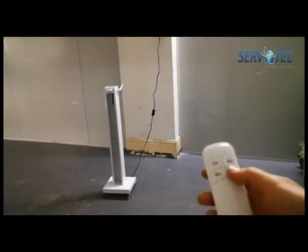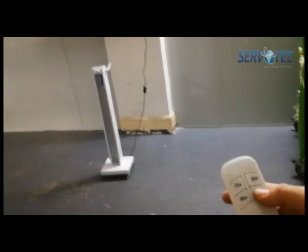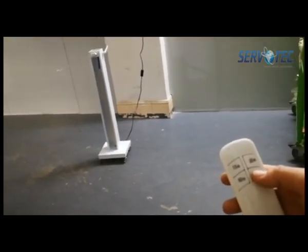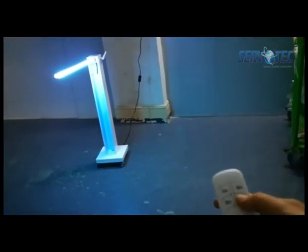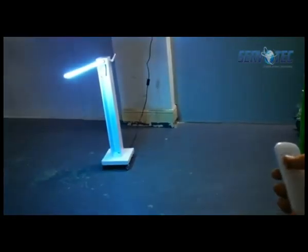That's how this whole Surf Control UV disinfection lamp works. As you might be observing on the screen, the moment you use the remote, it gets turned on and starts glowing.